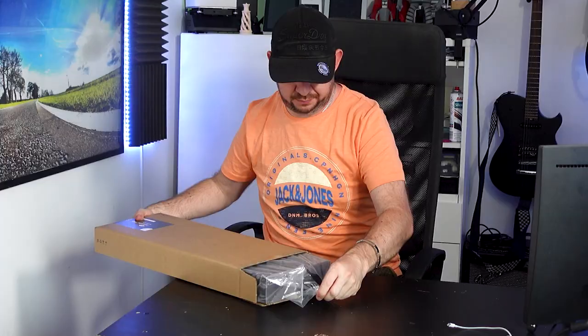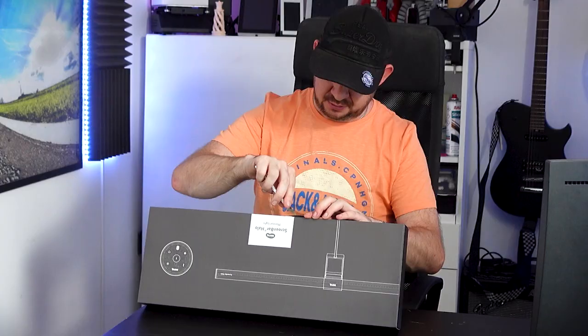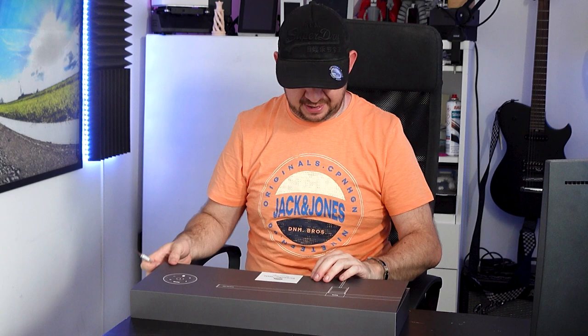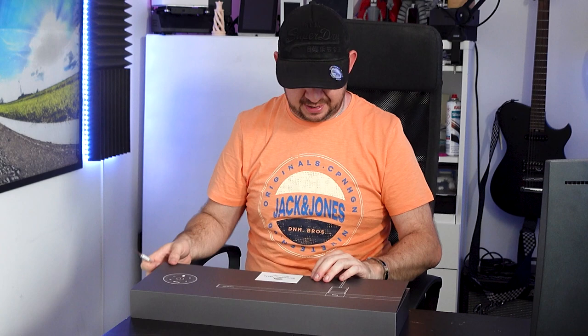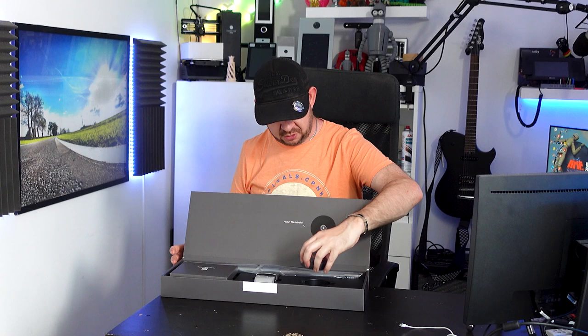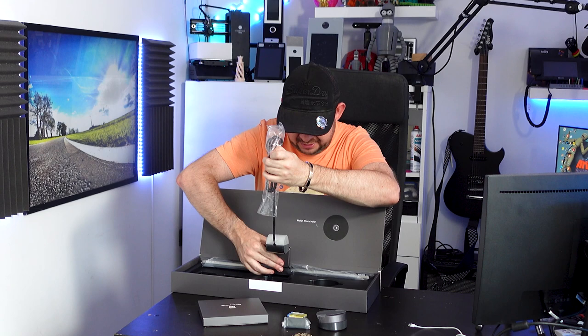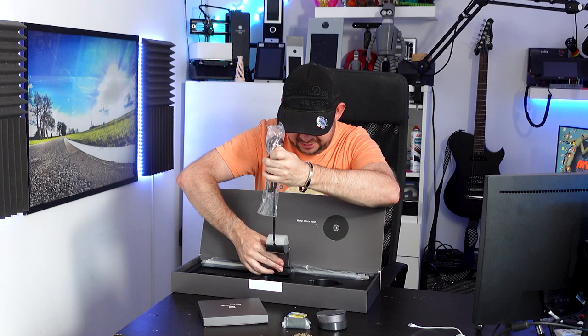So the first thing we need to do is get it open and have a look. First impressions of the actual box that it comes in — it's kind of a nice shiny grey. It's got a little flap held down by a sticker so that we know no one's tampered with it. In the box, we have one wireless controller, a box, some batteries, a clip, and the light unit itself.